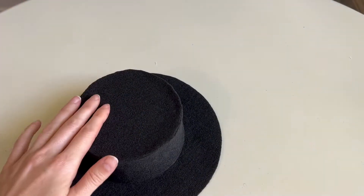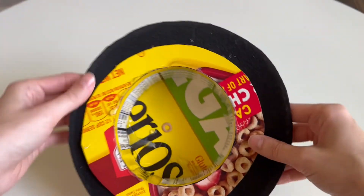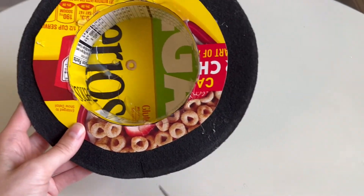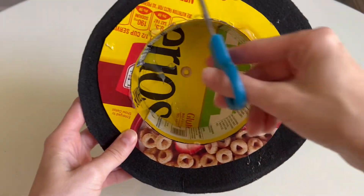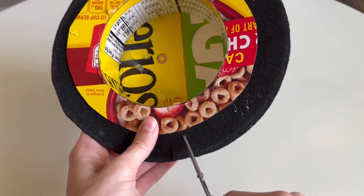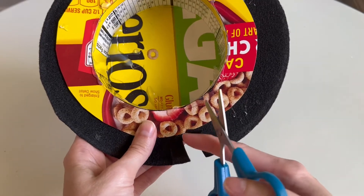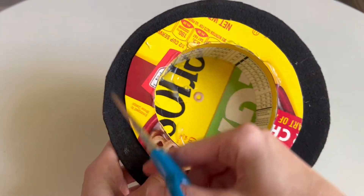Once you've finished gluing and cutting out the top, our jazz hat is almost complete. Next, you're going to flip it over and make lots of little slashes all along around the black felt at the bottom. They kind of look like flower petals, and you're going to do this all the way around the hat.